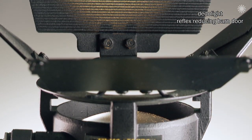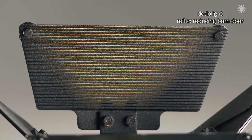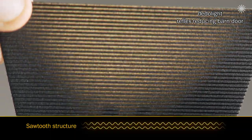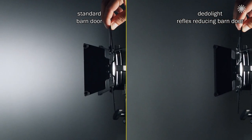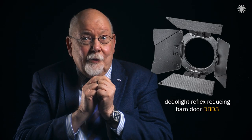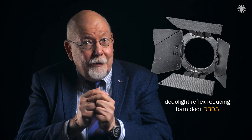Unless you build the larger barn door leaves like I do, putting a special sawtooth ribbed structure on the surface of the big wings of the barn door — then you can practically eliminate such reflections. We seem to be the only ones on the planet who thought of it and who offer this.